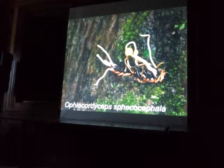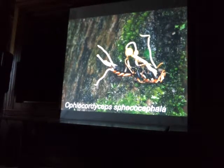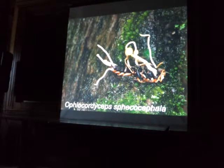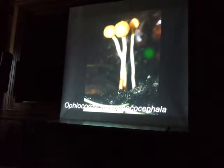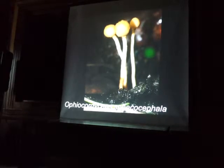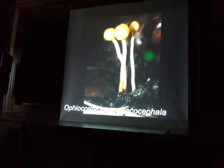And then here's a Cordyceps that grows off of wasps. There's one tree in Mexico which has about 30 of these right under it, and I haven't found it anywhere else — we've looked for a long time. It's just only that one tree. And this kind of Cordyceps only grows on wasps.